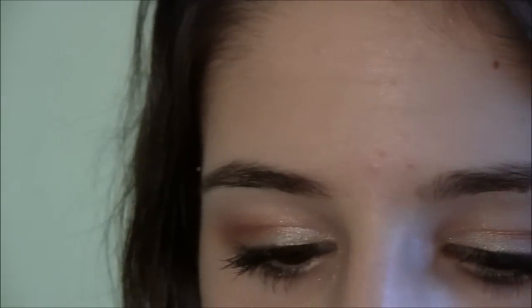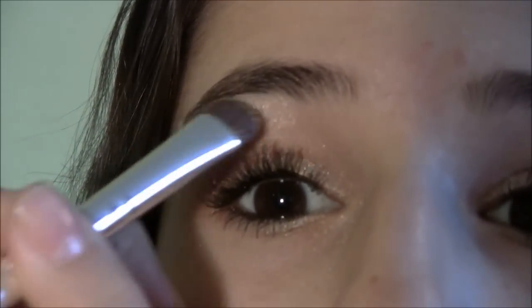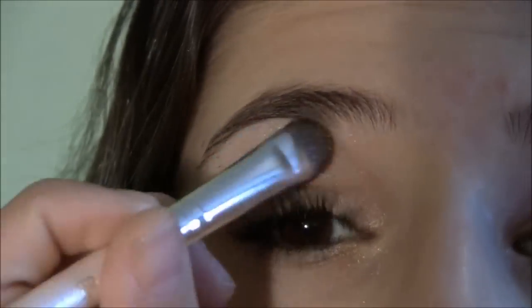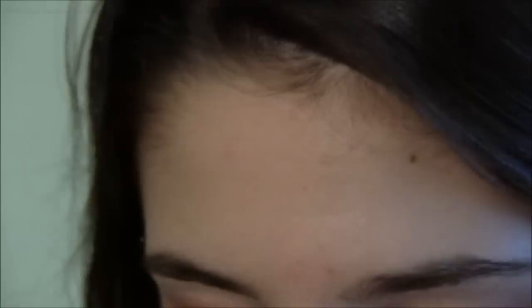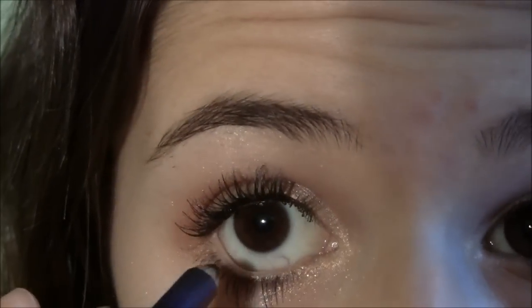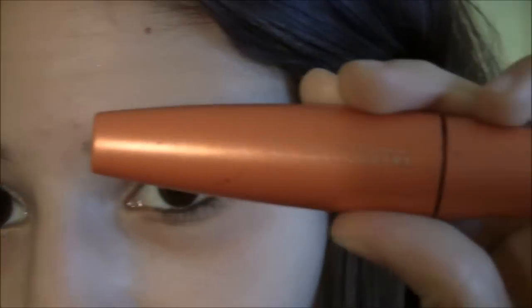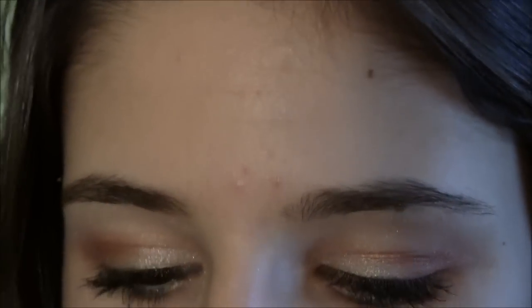With my all-over eyeshadow brush from e.l.f. I'm going to take that same white color and apply it right under my brow bone. Now I'm going to take a black eyeliner and line my waterline. Then I'm going to apply some mascara using my Lash Blast Volume — I already have some on but I'm just going to put a little bit more.